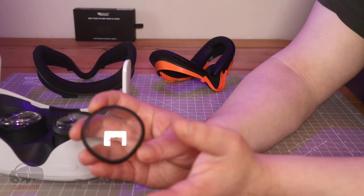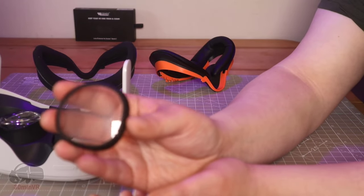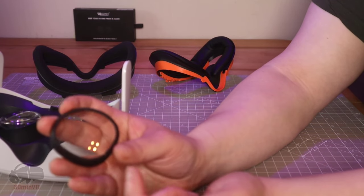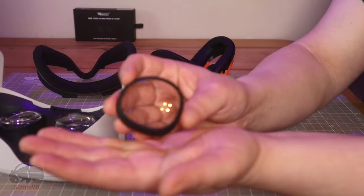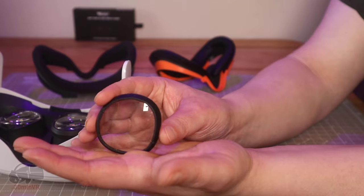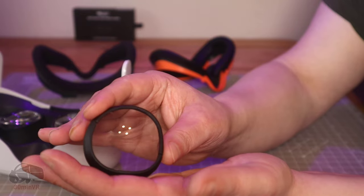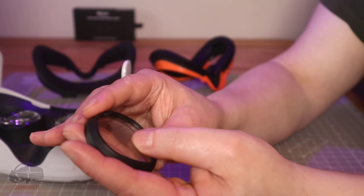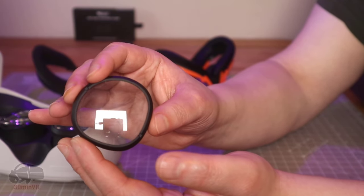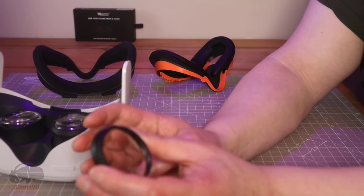As for smudge resistance, I don't think that's really a thing. There's also no difference to the fogging — it does fog just as much in certain situations. As for smudging, it does take on marks. I do have a fingerprint mark on there — I can see it. So yeah, I don't think it really offers anything there. If it does, it's going to be minor, and I don't think you should buy it on that basis.